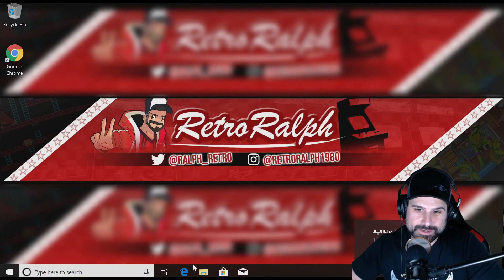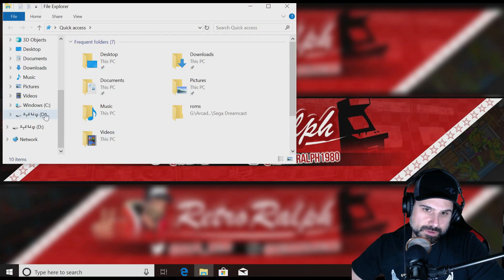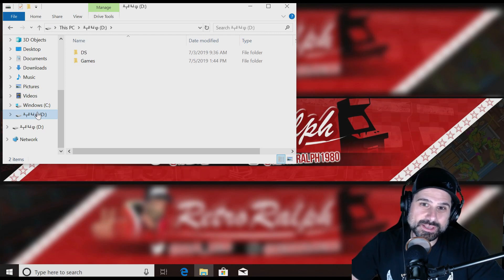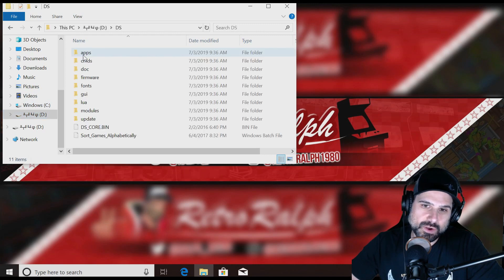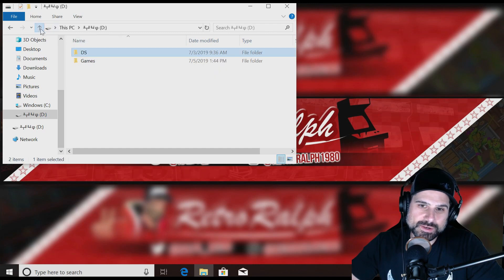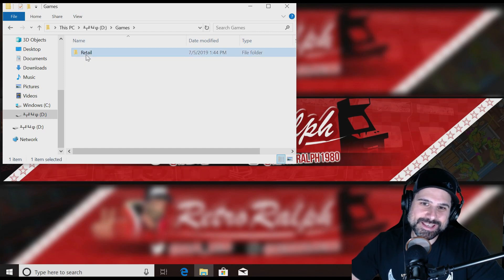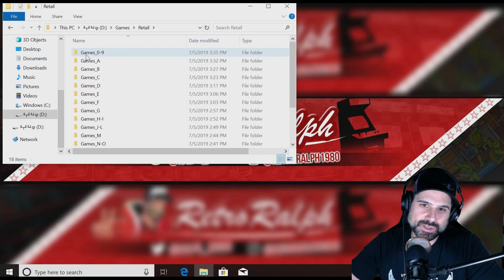Alright, there it is. It's showing up as the D drive, and it's got this funky lettering that almost looks like it's Russian or something. I had plugged this in earlier so I have some idea what it looks like. Basically how it's broken down: 'DS' contains all the files needed to run DreamShell, and then there's a folder called 'Games.' It says 'Retail' — clearly nothing retail about this — but that's the label.